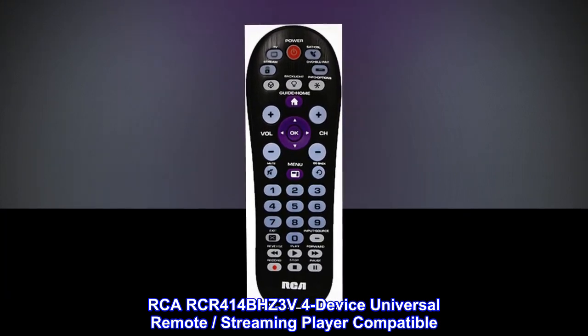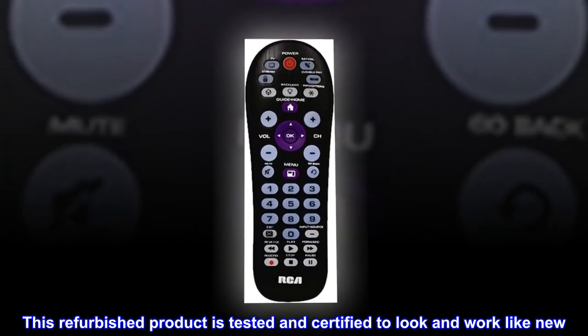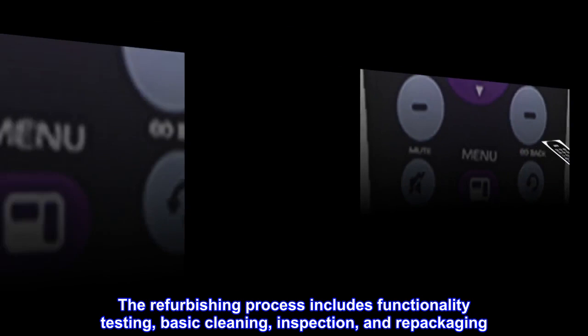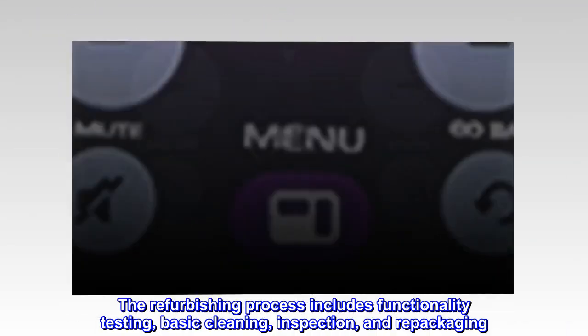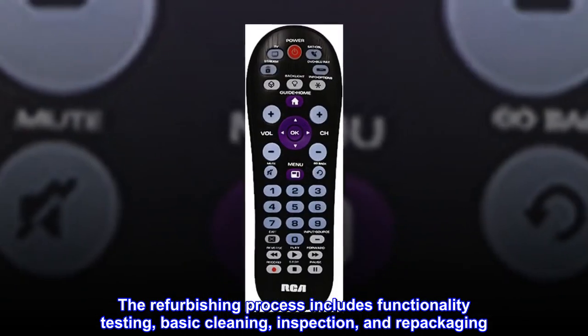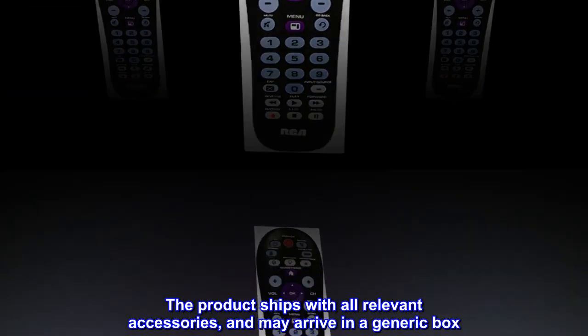This refurbished product is tested and certified to look and work like new. The refurbishing process includes functionality testing, basic cleaning, inspection, and repackaging. The product ships with all relevant accessories and may arrive in a generic box.